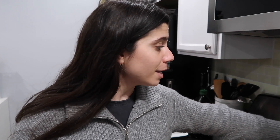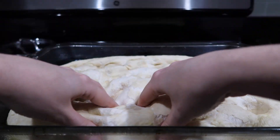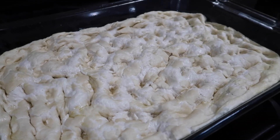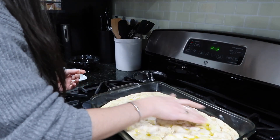I'm going to preheat my oven to 350. And while this is preheating, I'm going to prepare the final step, which is making sure the dough is just stretched into the corners of the pan, dimpling it, and putting a little bit of olive oil on top. Now I'm just going to drizzle a little bit more olive oil and give this a little bit of a spread.